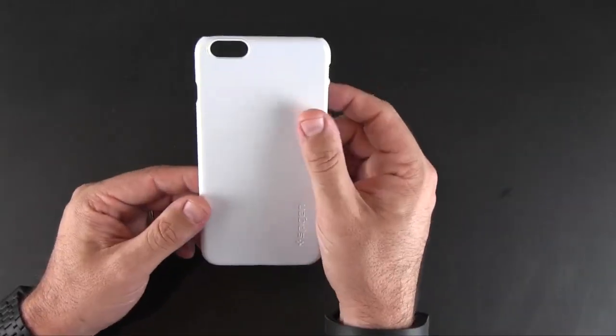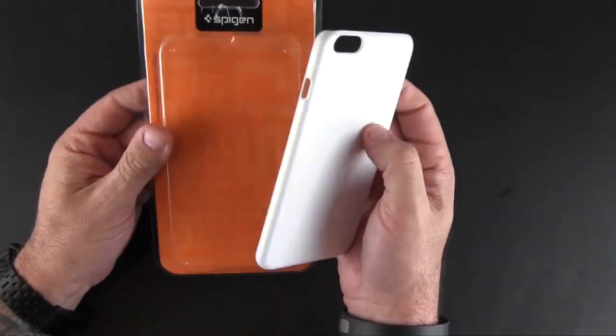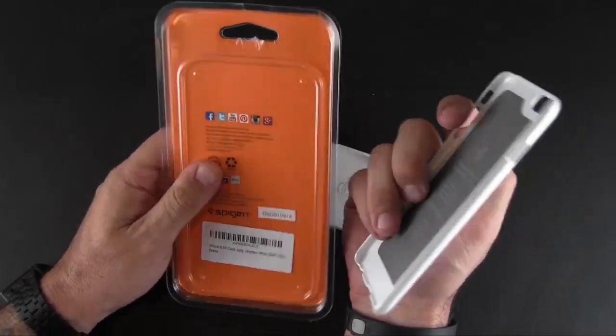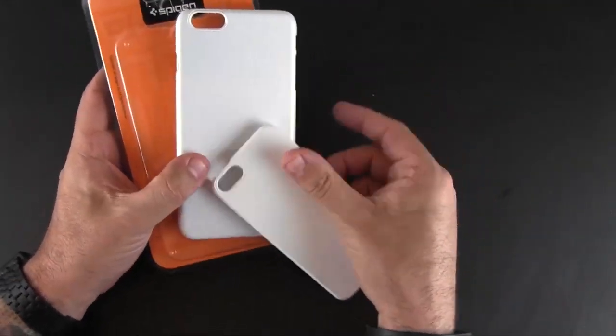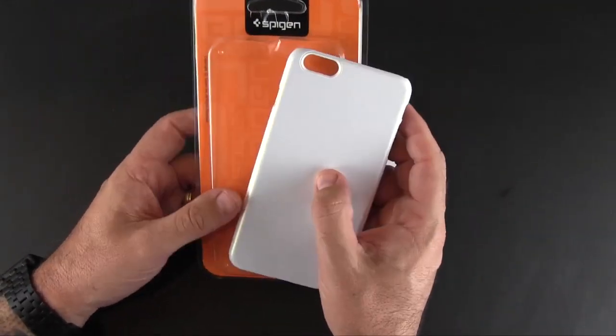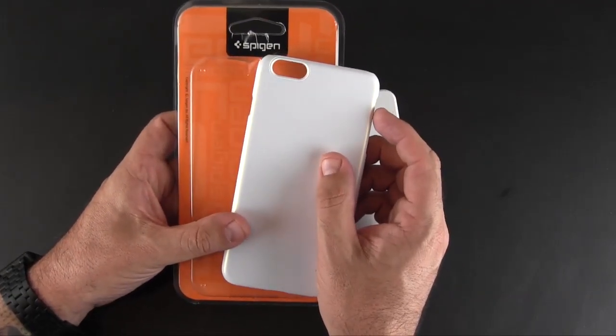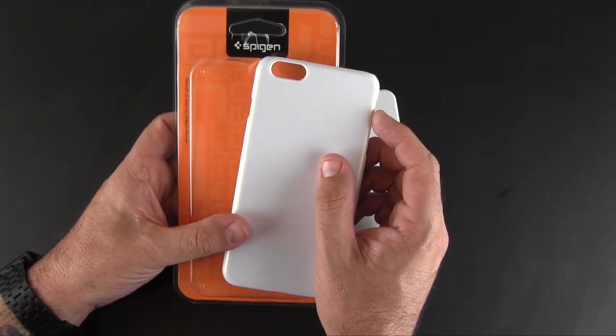That's just been my brief look at the first case I know of for the iPhone 6 Plus. It's from Spigen and it's called the Air Case, and you can learn more about it via the link I'll have in the video description. Please check back for more iPhone 6 and 6 Plus case reviews coming very soon. And as always, have a great day.